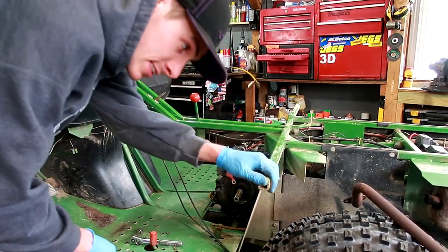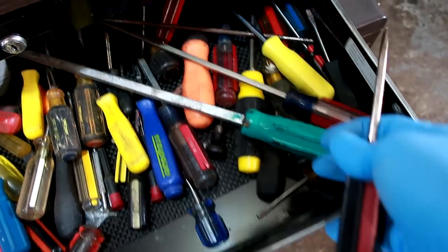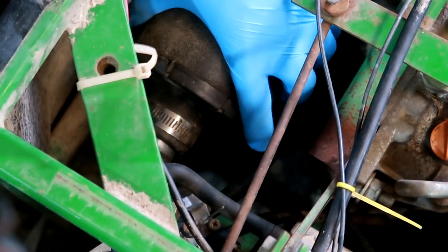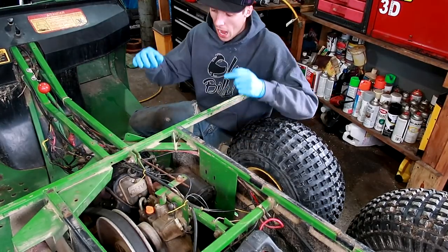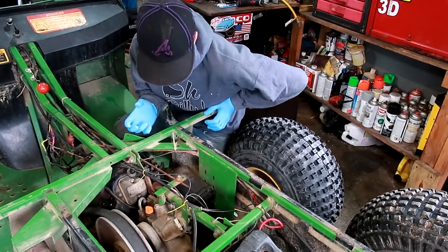My neighbors must think I'm crazy. Now that all the tires are on the Gator, I want to focus on tearing this engine right out. There are a lot of things that have to happen before the engine can actually come out.